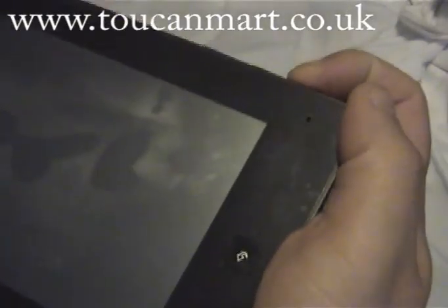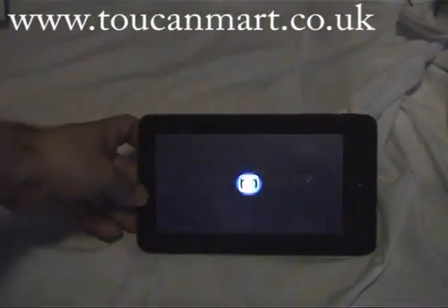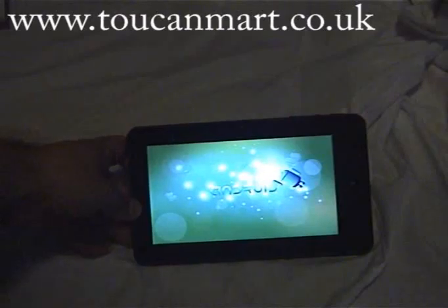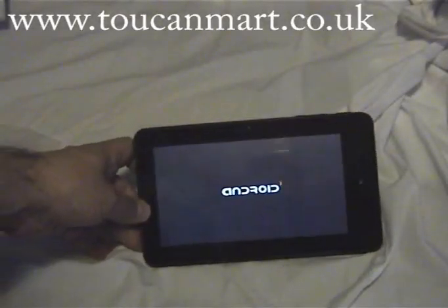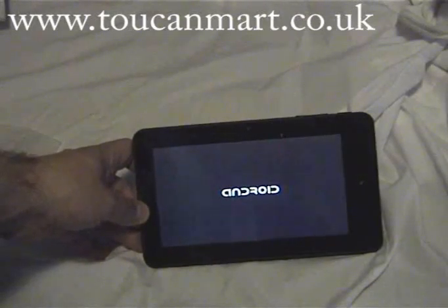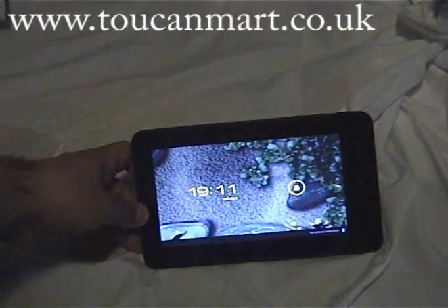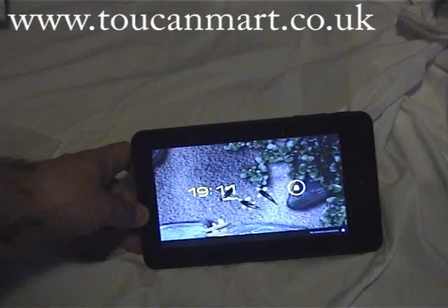Alright, let's fire it up. This all runs on Android 4, which is the latest — also known as Ice Cream Sandwich. The CPU is an Allwinner A10 Cortex, running at 1.2 GHz. It's a resistive touch screen, so you can either use your fingers or a stylus, which comes with it. It's 800 x 480 pixels, 512 MB of RAM, and a 4 GB hard drive.